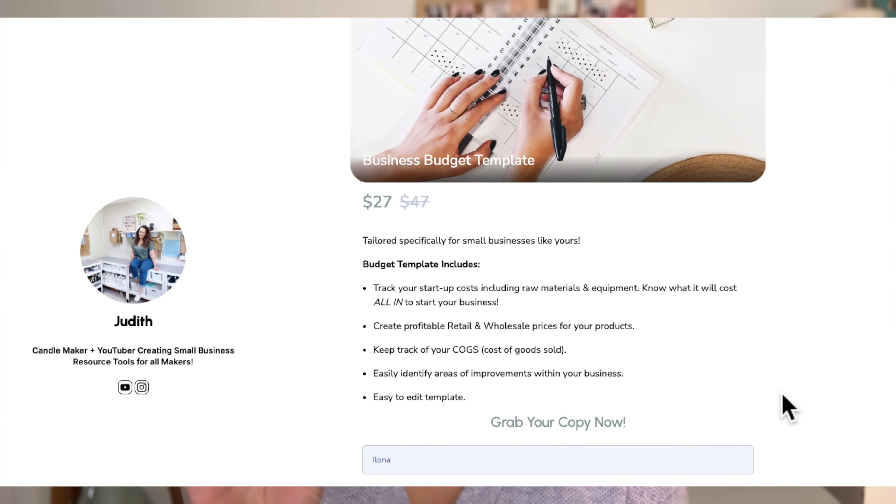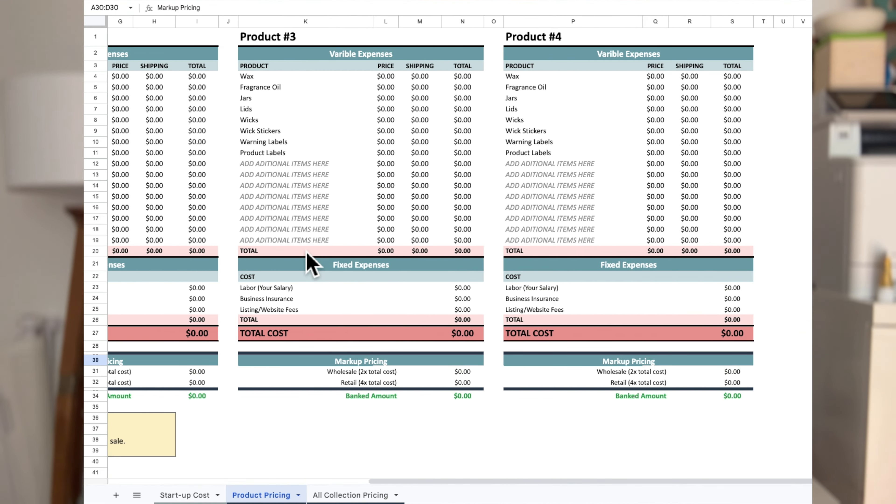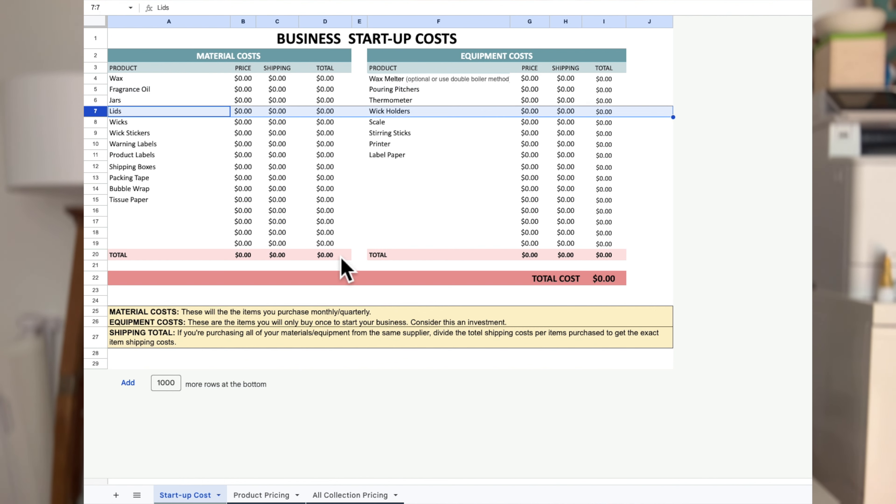Someone asked to share all candle math knowledge and formulas. If you watched this whole video, I gave you some formulas. I also have more formulas within my small business budget chart, which helps you create profitable retail and wholesale prices and figure out your startup costs. I wish I had done this before starting — it would have saved me from spending money on things I didn't need. It tells you exactly how much it's going to cost before you start up your business.